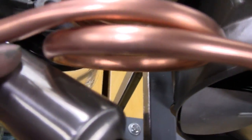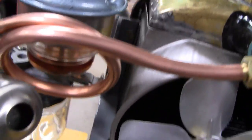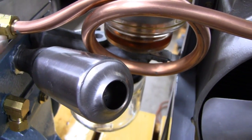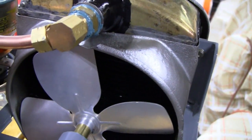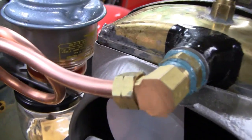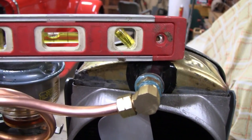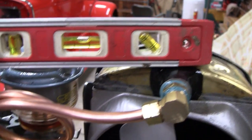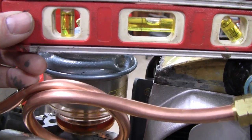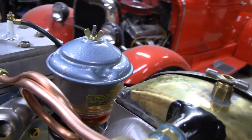I just hope it doesn't leak. I've never used these fittings before where the sleeve is already incorporated — I gotta trust that they'll work. A lot of people were concerned that loop was going to be above the radiator. Here's the top of the radiator — let me get a level. That's a good inch or more below the top of the radiator. So no airlock going on here, fellas.